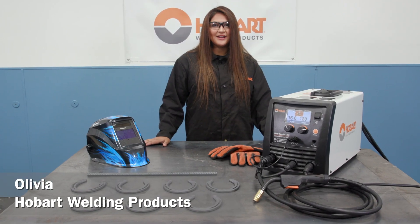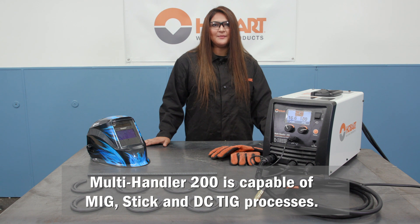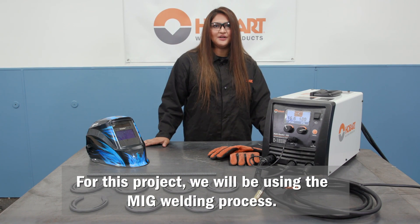Hi, I'm Olivia with Hobart Welding Products, and today I'm going to be showing you how to make a towel rack out of horseshoes using the Hobart Multi-Handler 200 Welder.